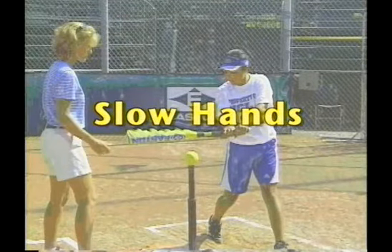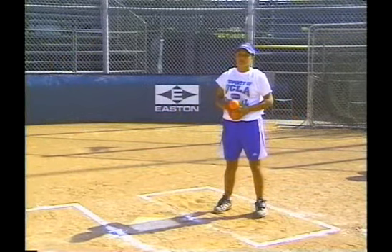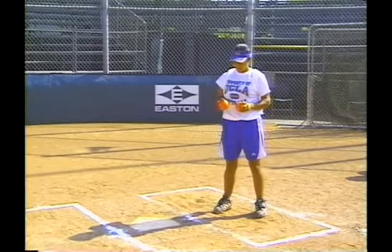Slow hands are another problem when it comes to hitting. Many times the player may either be weak or they have poor reaction time. Let's take a look at a drill that's going to force your player to have quick hands.